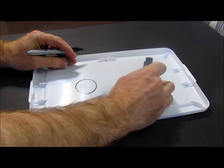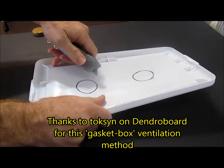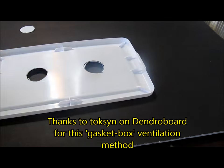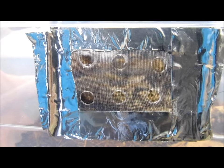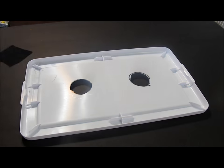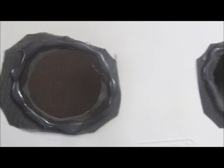Armadilidium species such as zebra pillbugs do best with good ventilation. You may cut or drill holes in the upper sides of the container or on the lid — I often do both. As seen here, I use fabric with a fine weave and hot glue or tape to help prevent pests such as fungus gnats from entering.